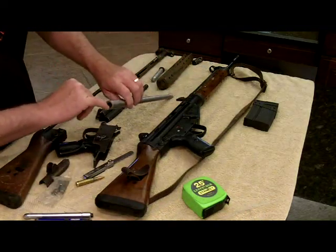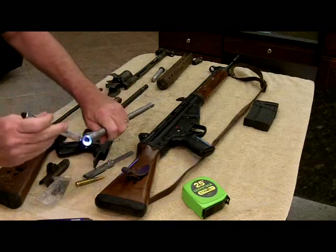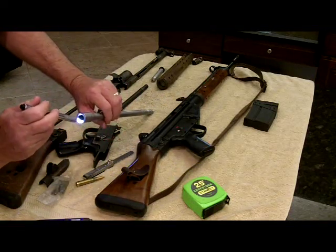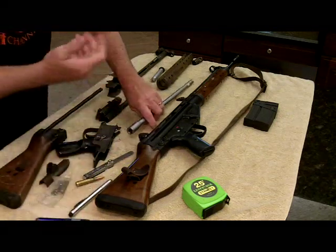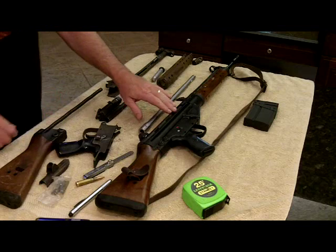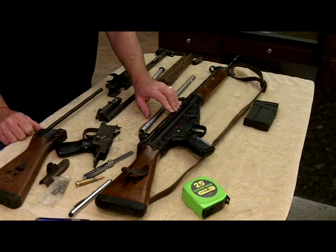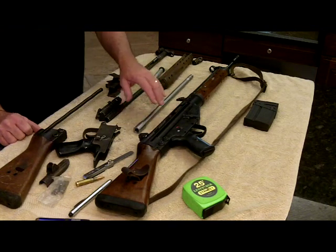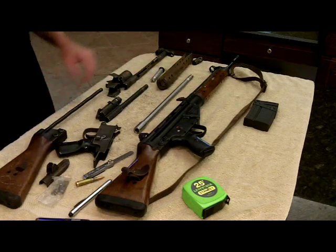These barrels are fluted inside — grooves cut into the barrel lengthwise that assist in initial extraction. When you fire this thing and it ejects that spent round, that case comes out with some serious velocity — it'll fly 30 to 40 feet away. You don't want to be standing next to the guy shooting one of these, because if you catch one upside the head, it's going to hurt.